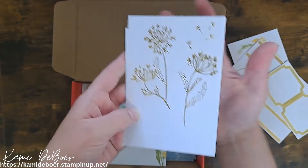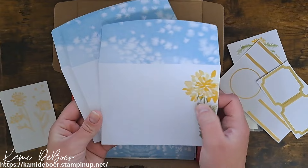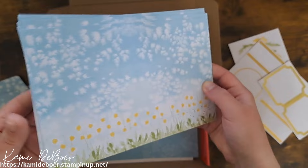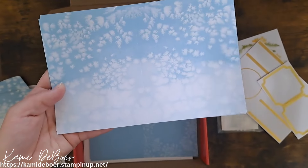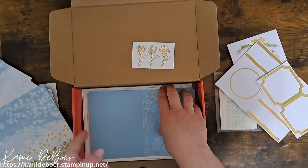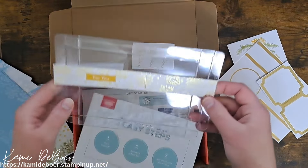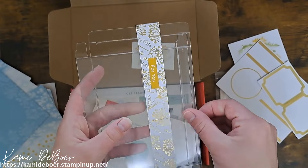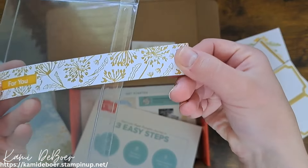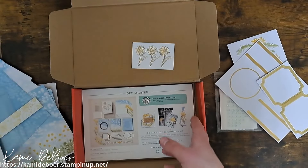Paper Pumpkin is a subscription kit, so every month you would get another card making kit. This one came with some dots and some dandelions. Look at that foiling — isn't that pretty? Some other punch outs, and we got some little placeholders for your sentiments. These card fronts are beautiful and they have that foiling on them.